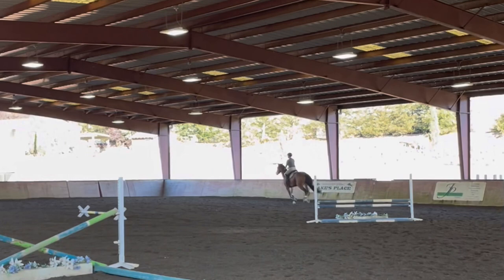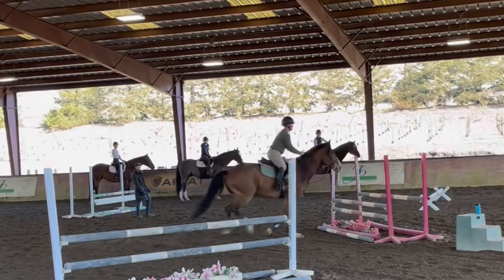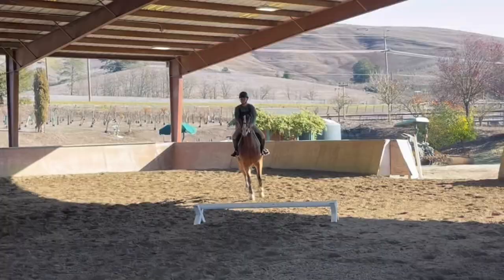Then we came down this cavaletti, and then bending to a single oxer. I kind of rode up to a quieter distance and let my legs swing a little bit, but he got the lead change.